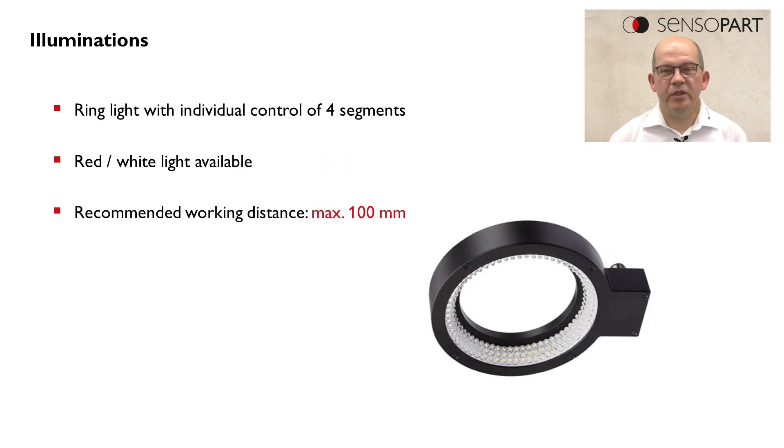The second possibility is a ring light, which is available in red and white color. This is suitable for applications with working distances up to 100 millimeters.